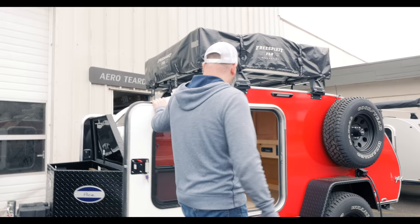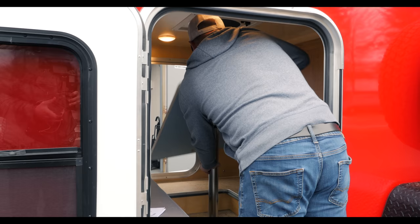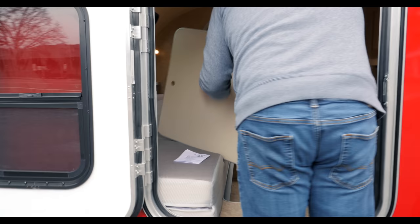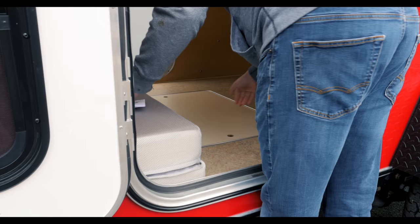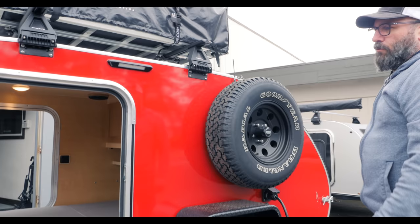Inside the trailer it has our interior table option with the mattress that folds down. Here's the interior table — you can see how that all works — and then the table drops into the floor. You can tumble this mattress out; it's just smaller than a queen size bed. The trailer comes with the mattress, so everything you see here we're offering as a package deal, or you can buy the trailer itself.